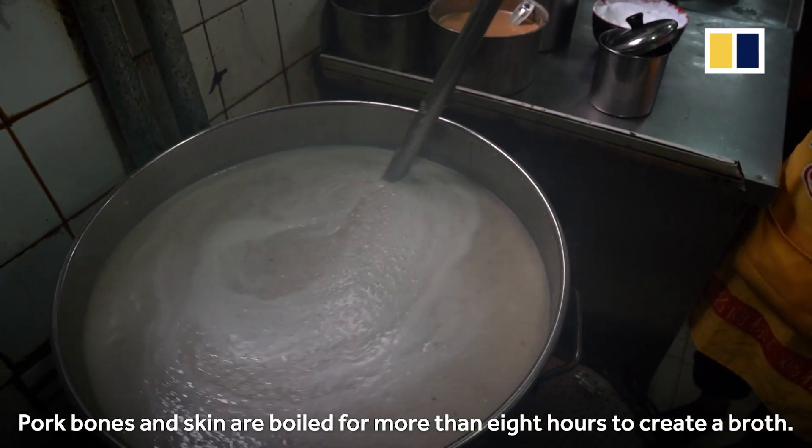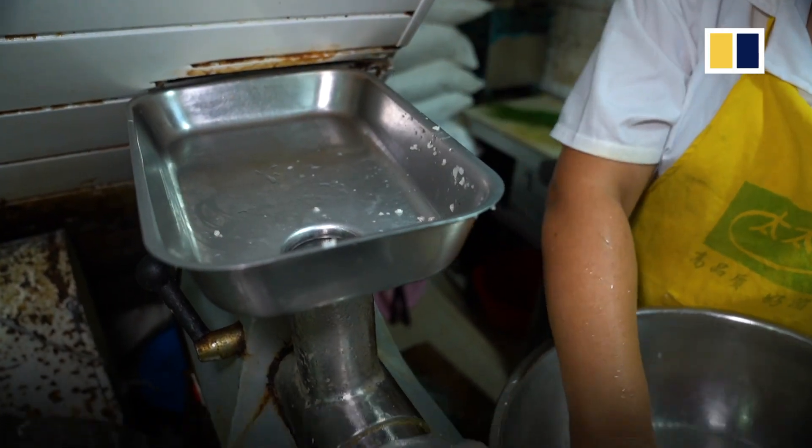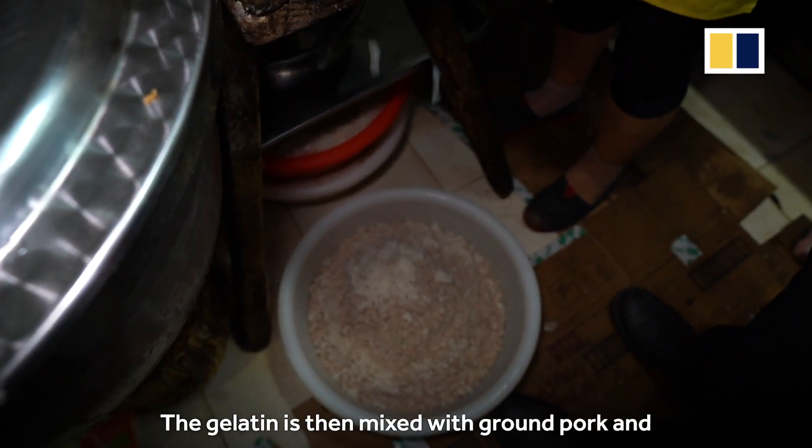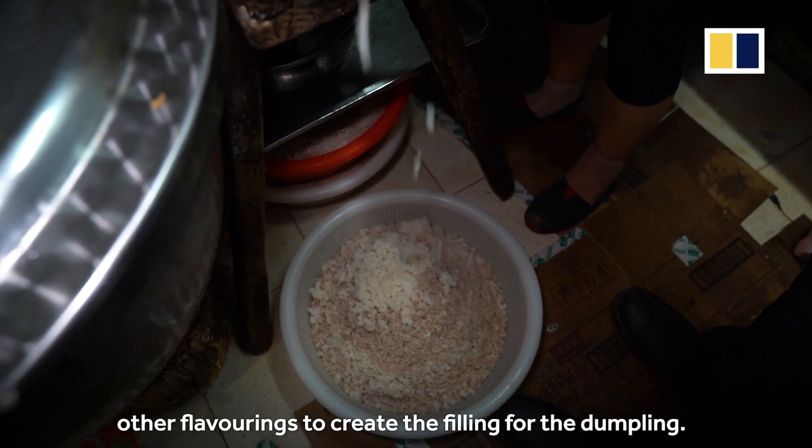Pork bones and skin are boiled for more than eight hours to create a broth, which is then frozen overnight to create meat gelatine. The gelatine is then mixed with ground pork and other flavorings to create the filling for the dumpling.